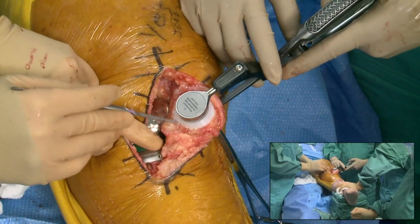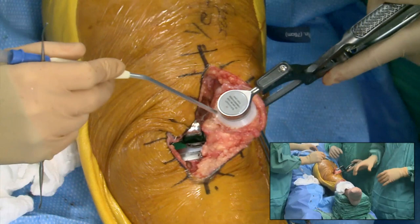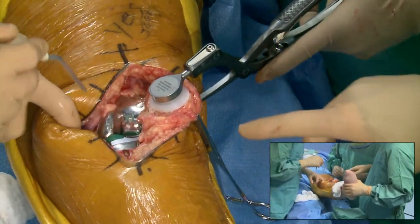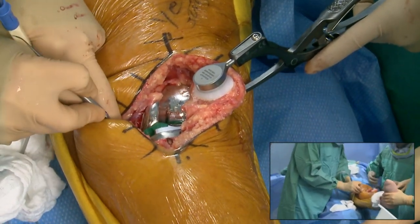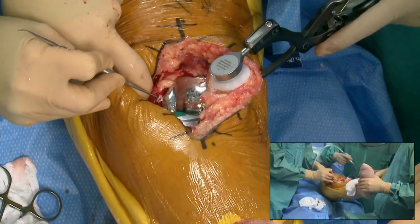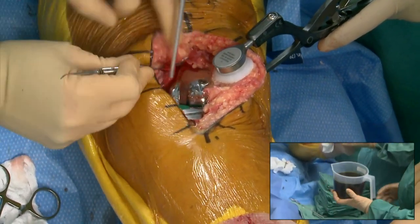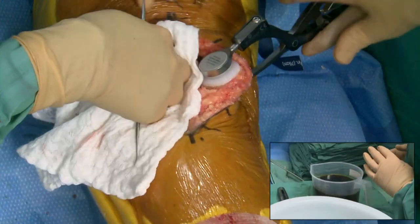At this point I let the tourniquet down. From here I leave it in extension, clean up any bleeding, and do a three-minute diluted betadine soak before irrigating and putting in the real polyethylene and closing.